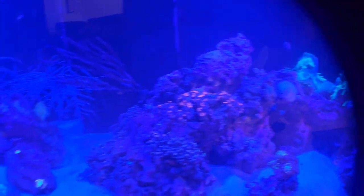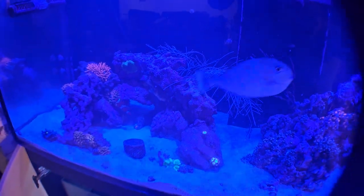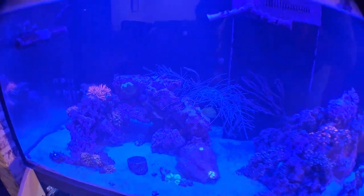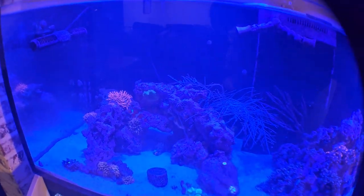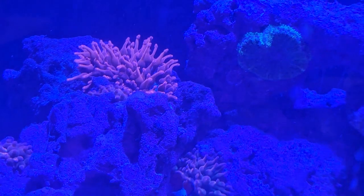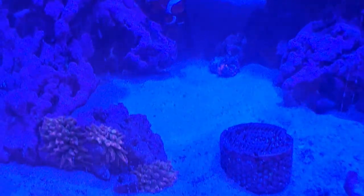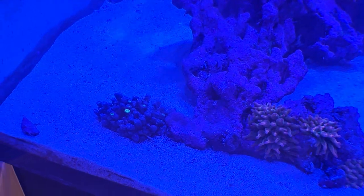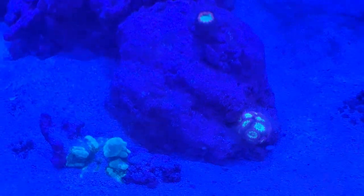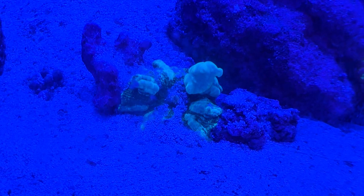You've got an orange one that started there. There's the urchin — trying to steal the show a little bit. Bangai cardinals doing well as well. Here's one of the rainbow bubble tip anemones — you've got a whole bunch of anemones all through here. That little thing right there, and you've got some little merleti blastos here.